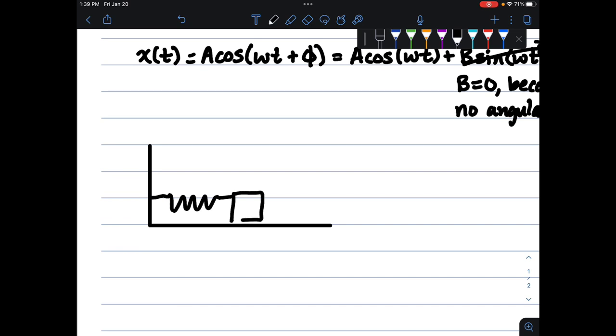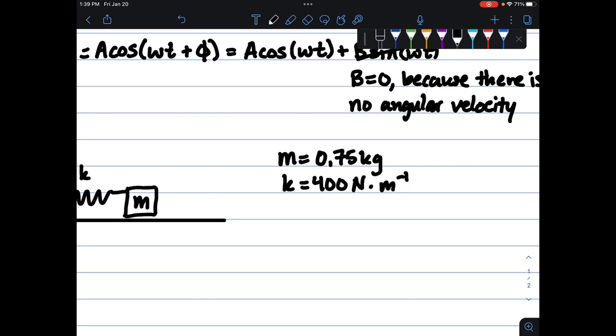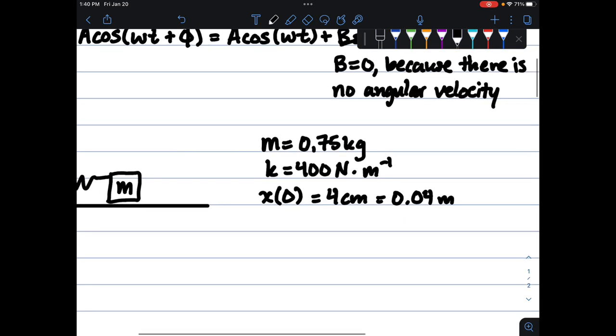Let's draw a little picture depicting a spring with a little mass, and we have our k value. The best thing is to list out your known values: mass is 0.75 kilograms, k is 400 newtons per meter. Our x position when t equals zero is 4 centimeters or 0.04 meters — it's good to convert to SI units. And we know the velocity is 0.5 meters per second.